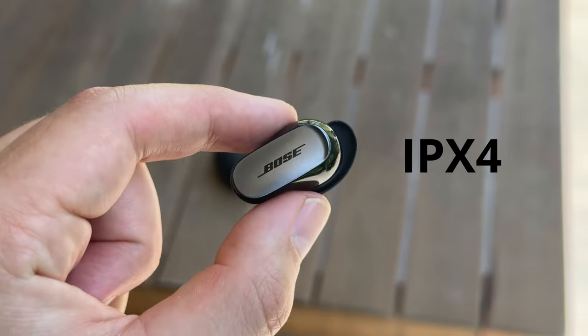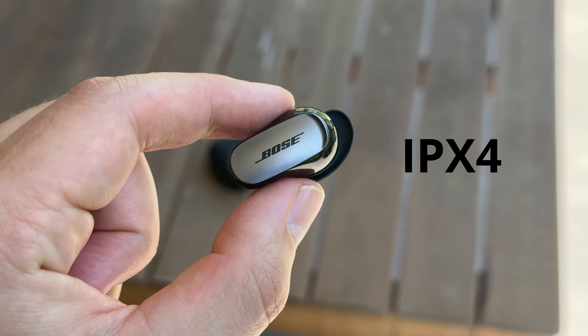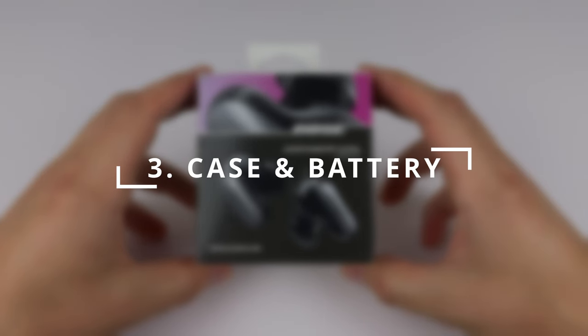If you make quite heavy impact on the ground — like a heel-striking runner — I did notice a bit of reverb sound every time I hit the ground heavily. But if you're a forefoot runner or don't make too much impact, this will be fine. They also have an IPX4 water resistant rating for training.